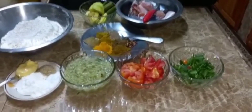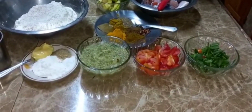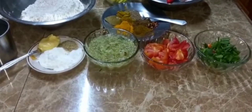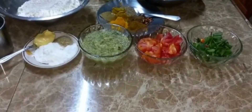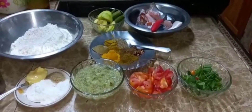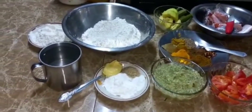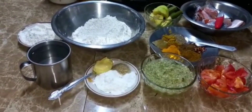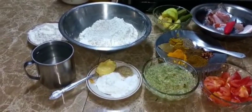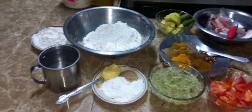I also have all my masala and curry powder that I will be using - some raw jeera, curry powder, bay leaf, some turmeric, some duck and goat masala, and some ground jeera. Also some hot chili flakes. For the dumplings I have my flour, one and a half teaspoon baking powder, a half tablespoon sugar, salt to taste, one tablespoon of butter, and water to mix.